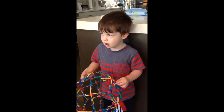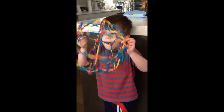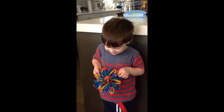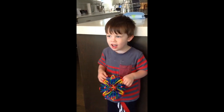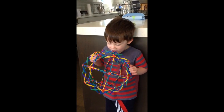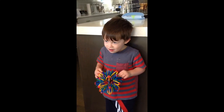Emmett, can you show us how to breathe with the Hoberman Sphere? Breathe in big, breathe out small. Breathe in big, breathe out small. Now breathe in big, breathe out small. Breathe in big, breathe out small.